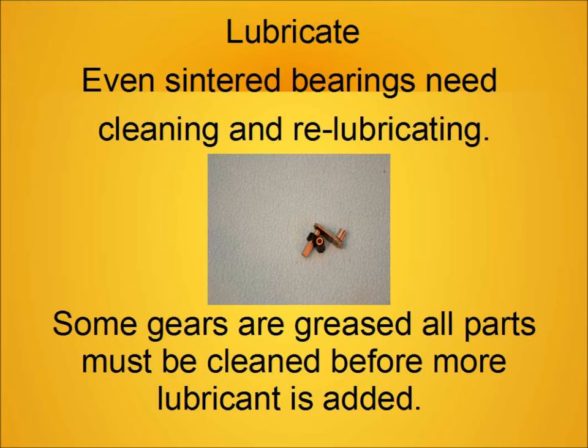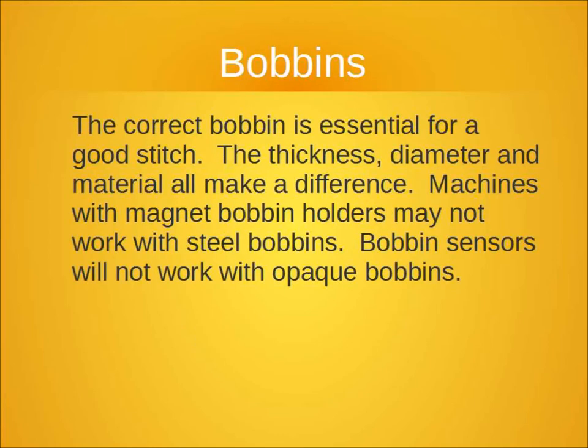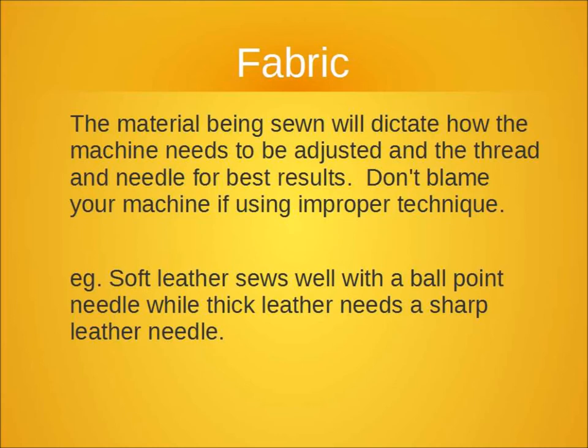Here's a close-up shot and you can see that burr — how it would snag the fabric and shred the thread. It wasn't easy to perceive, but you could feel it. Even centered bearings need re-lubrication and cleaning to work properly. Polishing those parts that are susceptible to getting burrs makes a big difference. You also have to have the correct bobbin for the machine you're using — bobbin sensors won't work, or magnetic bobbins won't work, if it has a magnetic hook support.